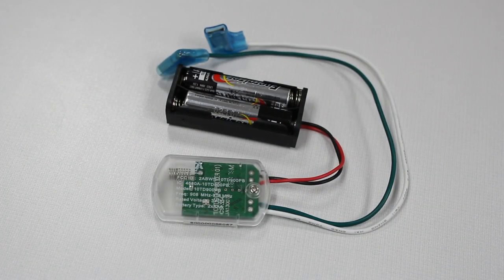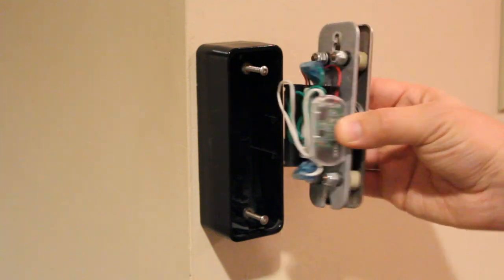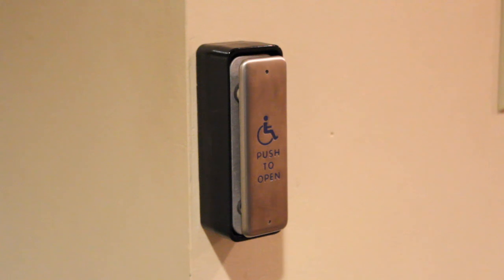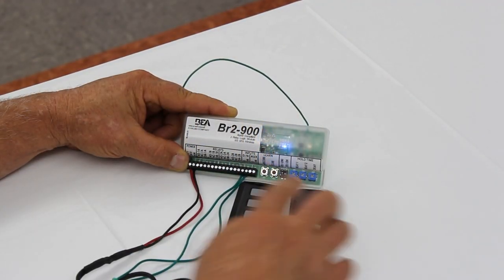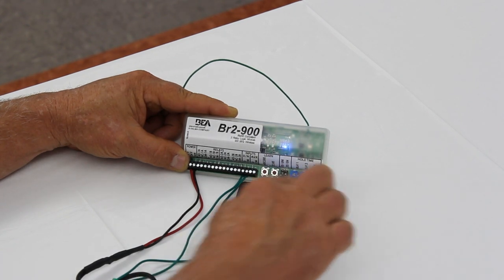The 900MHz push button transmitter is designed in a compact size specifically for installation within push plate boxes. When paired with the BR2900, BEA's universal transmitter works directly out of the box — no programming required.